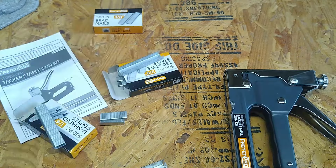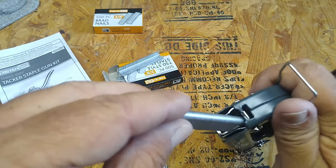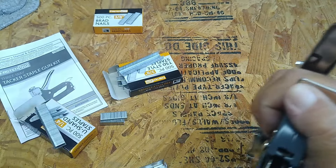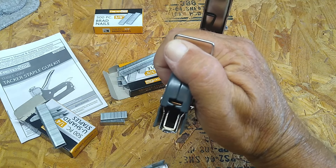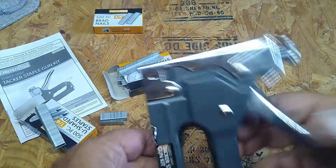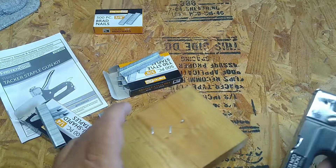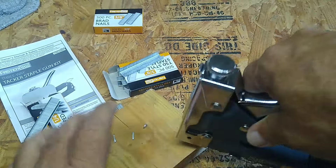Get that stuff out of there, get that off to the side. All right — it's your owner's manual. Normally you can download all this stuff right from their website. They usually have PDF files for everything on how to load it and all that. This here looks a little different — I think this is a depth adjustment. Let's see how hard it is to load.